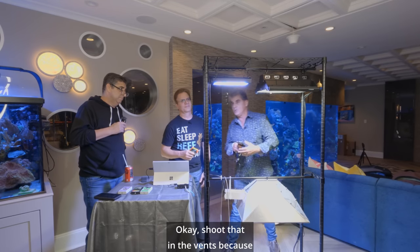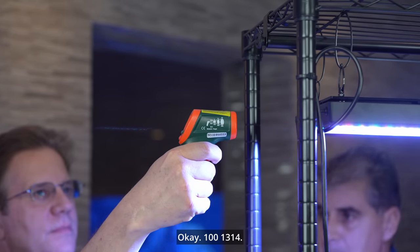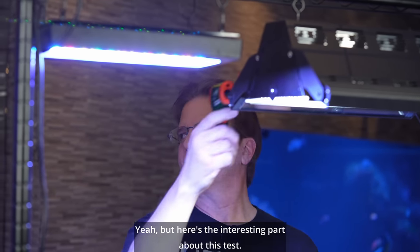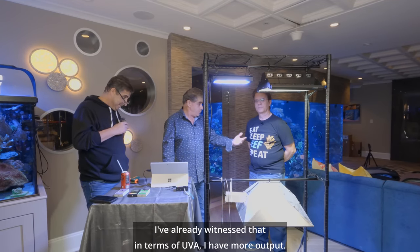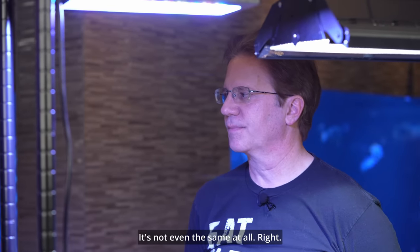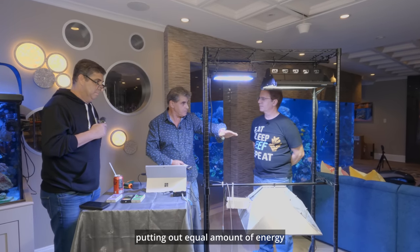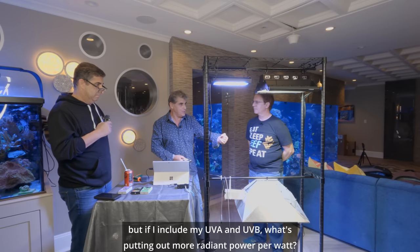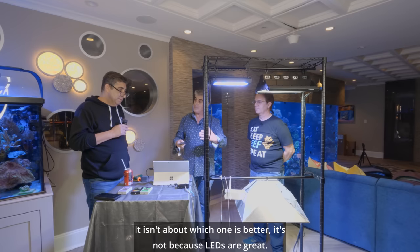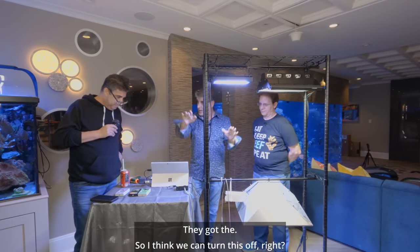Shoot that in the vents because that would be our case temperature — 114, 113. Now shoot that case temperature of this halide — 111. So the case temperature is the same. But here's the interesting part about this test: we've already witnessed that in terms of UVA, I have more output. We've already determined that in terms of UVB, it's not even close. Let's say we take that 100 PPFD back and just say that the halide and the LED were putting out an equal amount of energy. But if I include my UVA and UVB, what's putting out more radiant power per watt? This one is. And we haven't even showed the spectral where we're going to see the infrared.